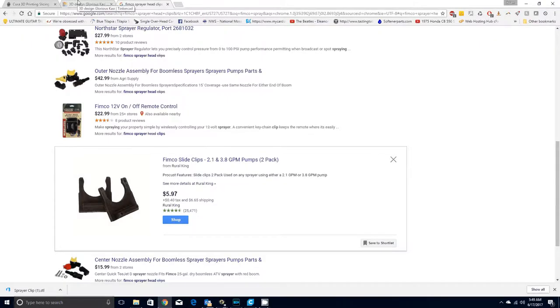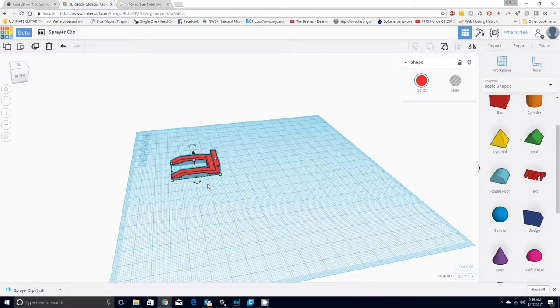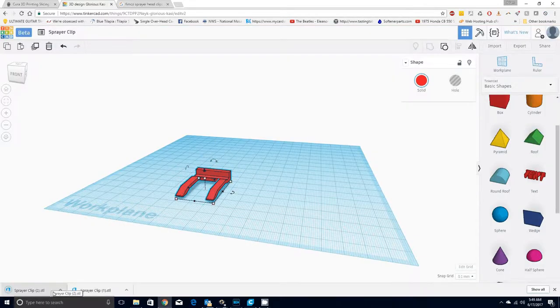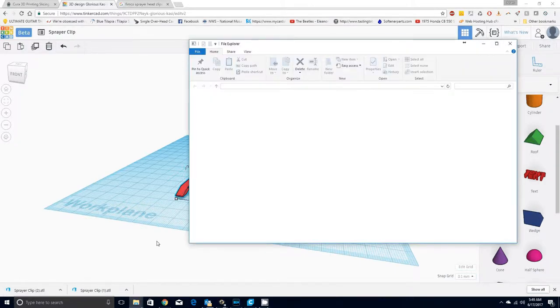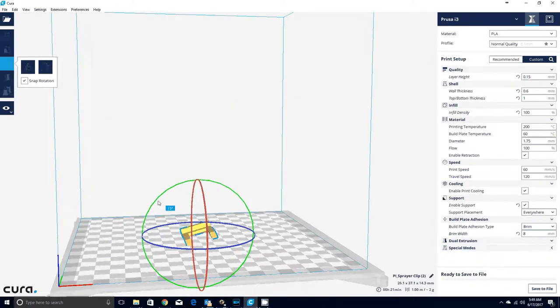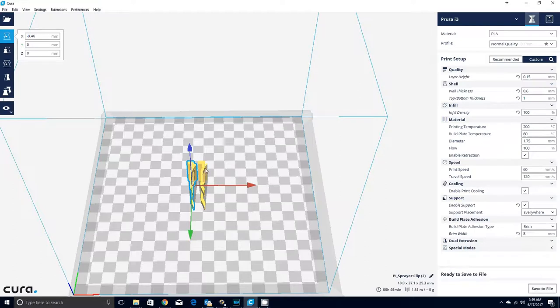So what I did was I grabbed my set of calipers and measured this out and came in and 3D modeled it. After I did that I exported this as an STL file just like this. Then what I did was I turned it sideways, right clicked it and multiplied it by one, which means it just creates one more copy, and then moved this over and printed it out.